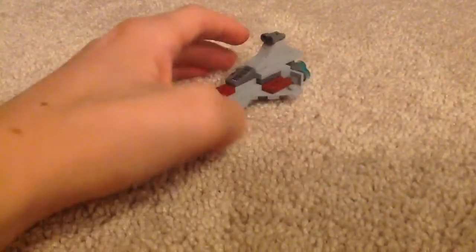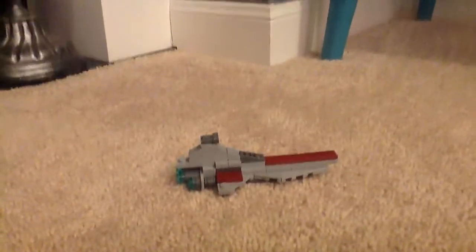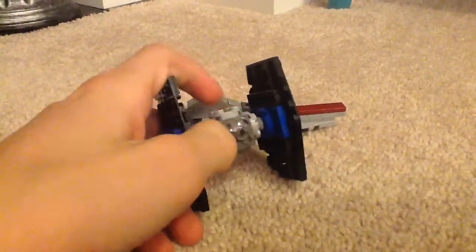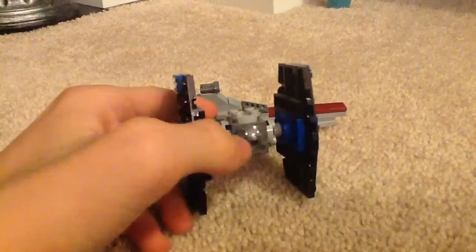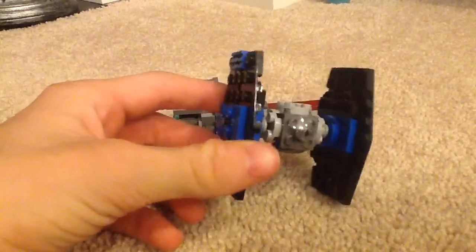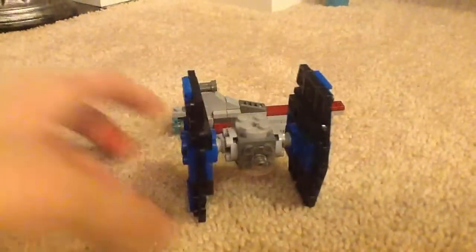So here you guys go — an interesting set. It's not great for MOC pieces. Another LEGO Star Wars polybag that is better for MOC pieces is this one right here. As you can see, it has this dish — a radio dish or whatever you want to call it — and this clear piece. That one is more suitable for MOCs in my opinion.